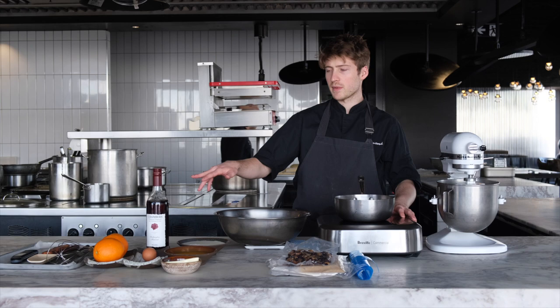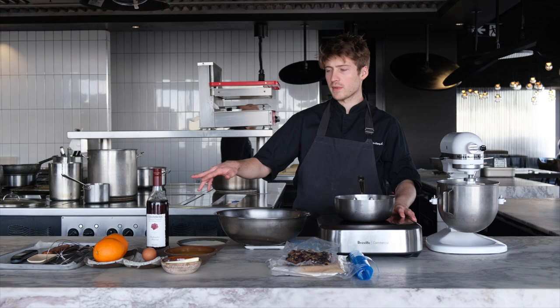For the equipment, you need a mixer, stove, scale, and a mixing bowl with a few other gadgets. So that's it — let's get started.